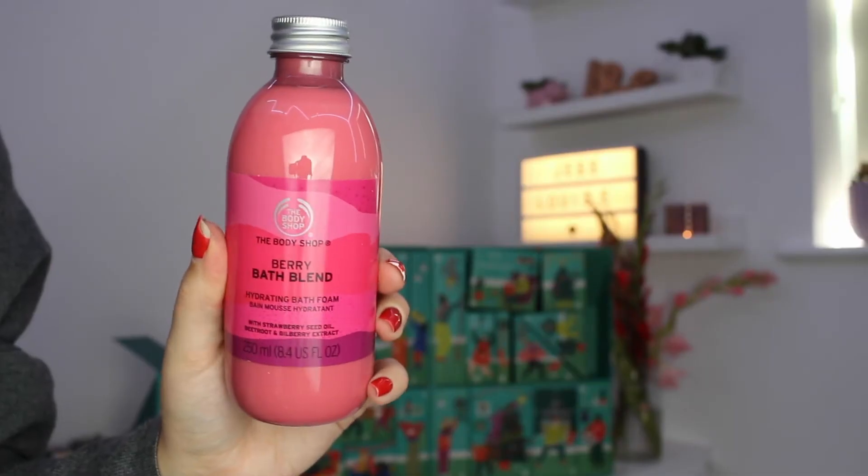For day number fifteen we have one of the bath blends — again this is a new product that was only released this year. I've used the mango one and I absolutely love it; it basically looks a bit like a smoothie but you tip it into your bath under running water and it makes it really bubbly and also makes the bath smell amazing. This one is in the berry scent — let me give it a little sniff test on camera — that is so nice! It really does smell good enough to drink. It's a 250ml bottle and I'm excited to see a bath blend making an appearance.